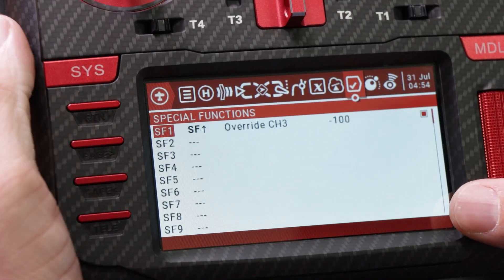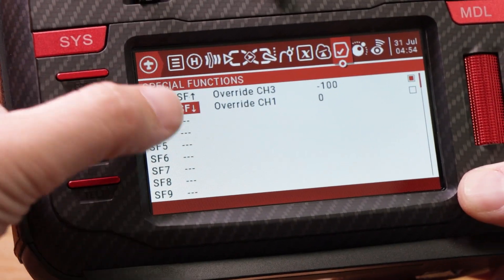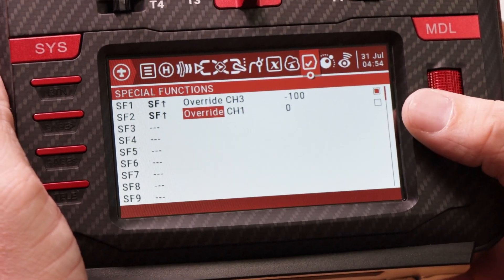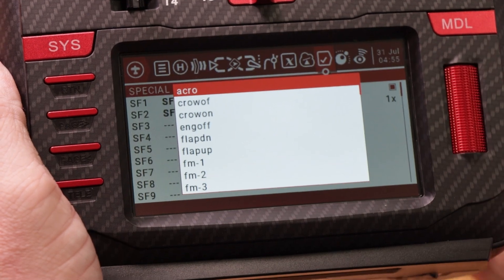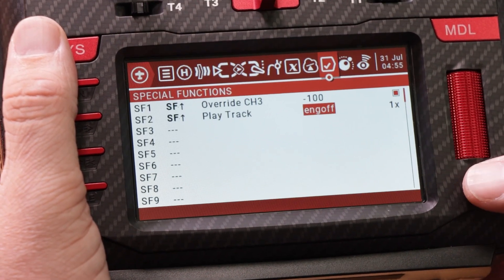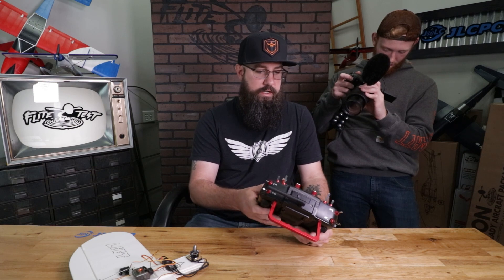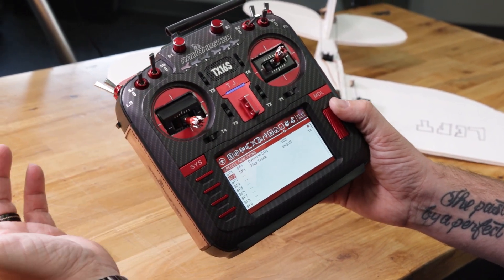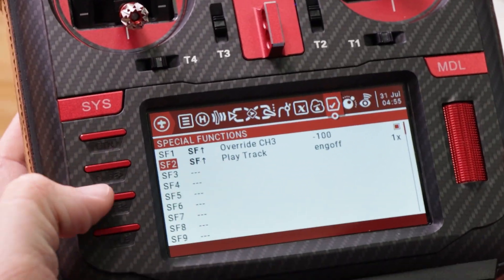We're going to take it one step further and add a sound with that switch. Hit return, go down to SF2, click it, then click again — pull the switch towards you, it shows SF down; push it away, it's SF up. Click it, scroll over, and change 'override' to 'play track.' Push the button again and scroll over to choose what you want it to say. We want it to say 'engine off.' Set it to 1X so it plays one time whenever you hit the switch. Test it — throttle works when pulled towards us; push it away and it tells us the engine is off. Throttle cut done.